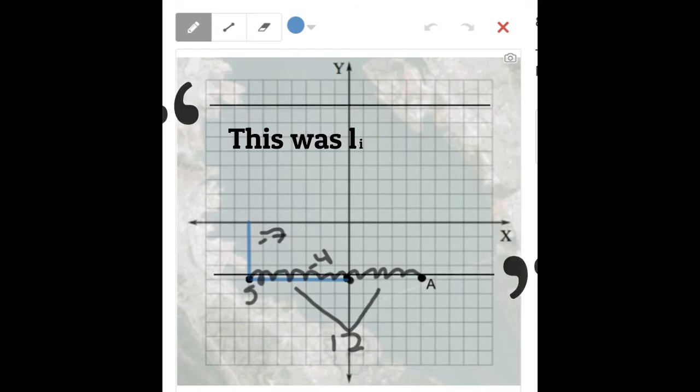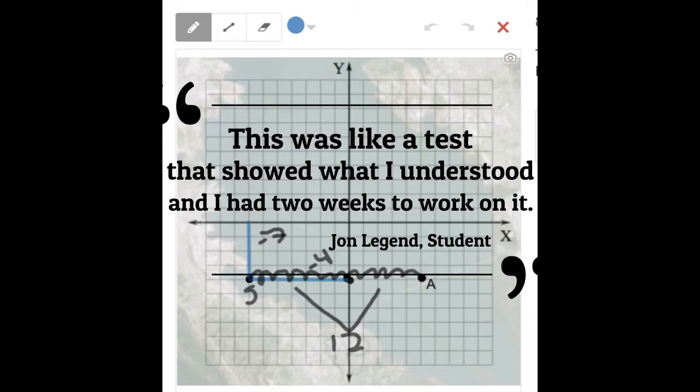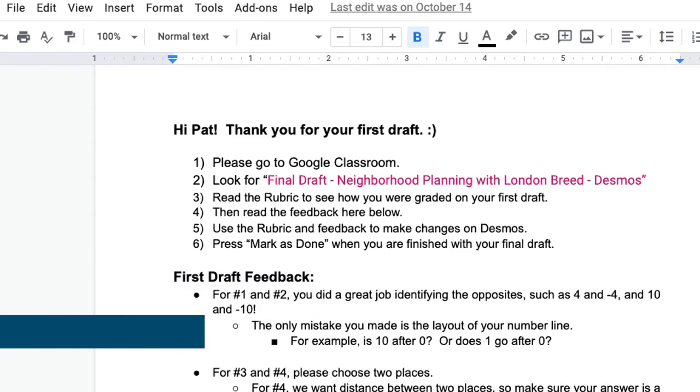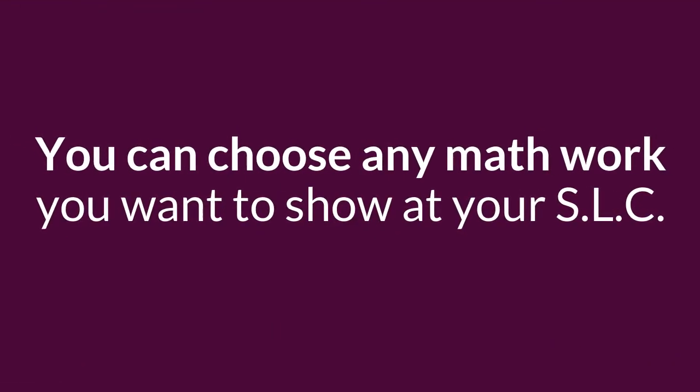Our second recommendation is the final draft Neighborhood Planning with London Breed. You can tell your family that this was like a test that showed what you understood, and you had two weeks to work on it. In fact, teachers gave you feedback that showed your learning so far during the first draft.